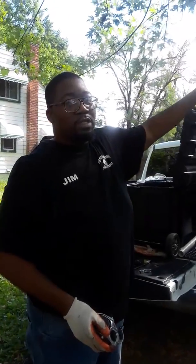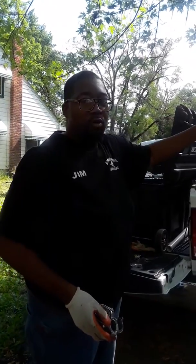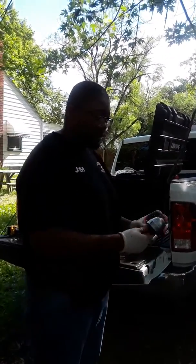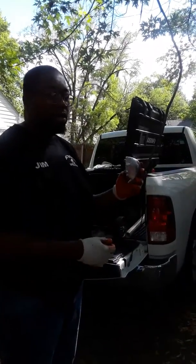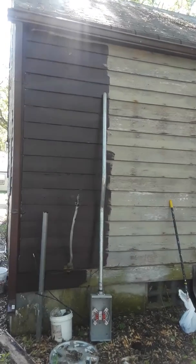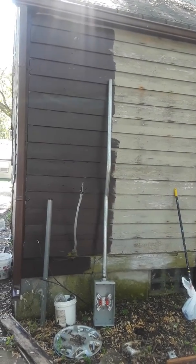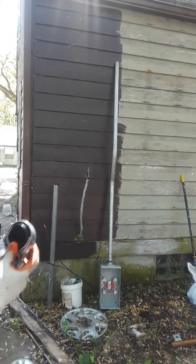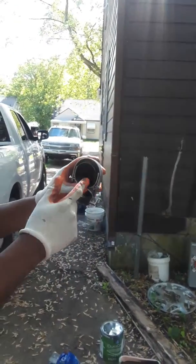Today we're going to be using this — it's called a weather head. We're going to attach it to the top of that pole right there and bring our wires through this meter can to the top and out to the top of this weather head.